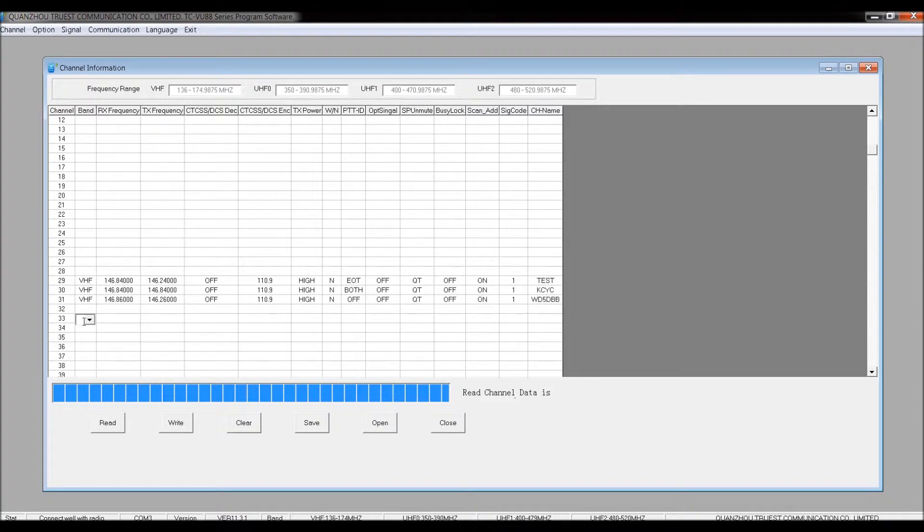Let's start one from the beginning. I'm going to do a UHF channel — what I've shown before are VHF channels. The first thing you have to start with is the band. Up here you have your VHF band with frequency ranges, then UHF frequency ranges: UHF1 and UHF2. I'm programming a repeater in the Dallas area — it's 442.500 — and 442 falls into UHF1. So we pick UHF1, type in the receive frequency 442.500, and click out.